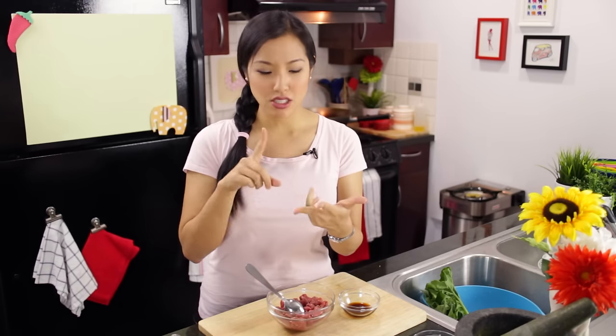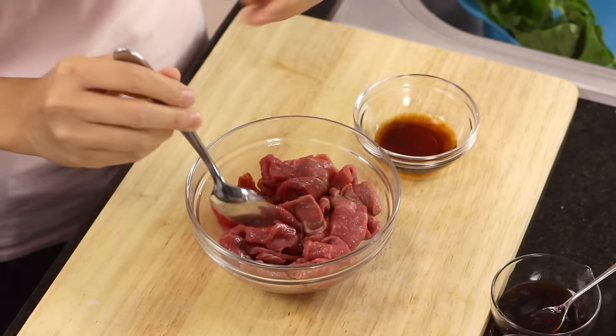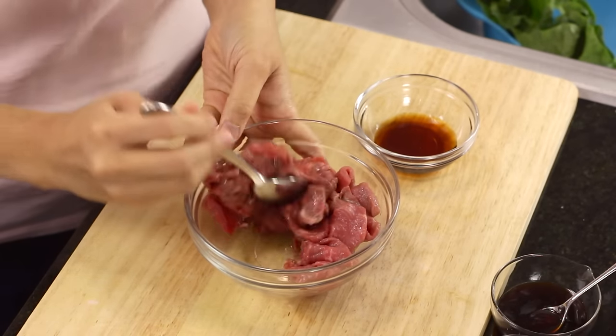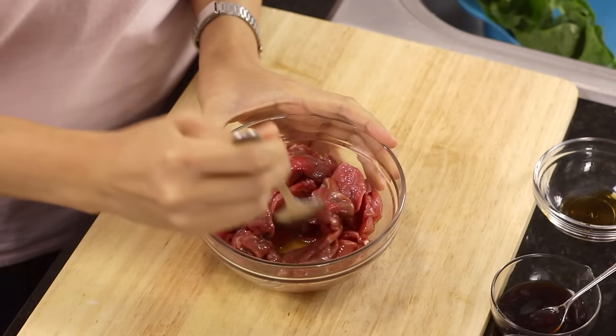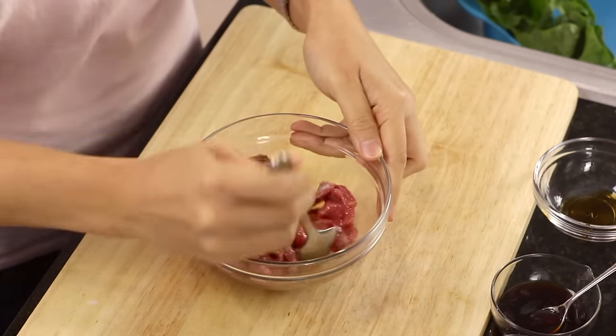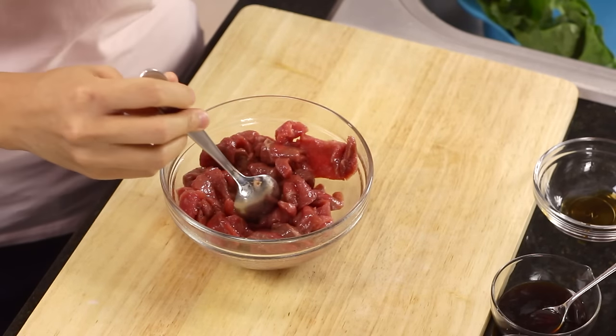For pad siyu you can use whatever protein you like — pork, chicken, tofu, shrimp, or no protein at all. I'm using beef today just because I felt like it. What you want to do if you're using beef is oil it a little bit — toss it in a little vegetable oil. That's my trick so when you go to cook it, it separates more easily and doesn't stick together in a big clump. Season it with some soy sauce, and do this first so it gets some time to sit. I'm using sirloin tip — a good, tender-ish cut, not too expensive.